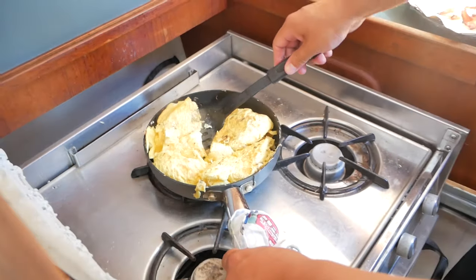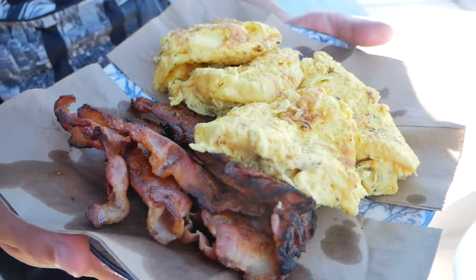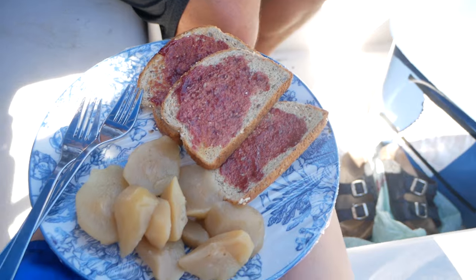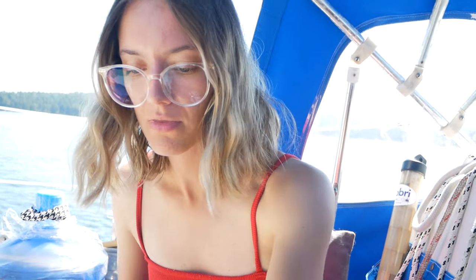Here's our bacon and eggs and toast — it looks pretty good with some peach and cinnamon. This is our toast. Tastes like apple pie. It's actually really good. Okay, we're gonna eat — bye!